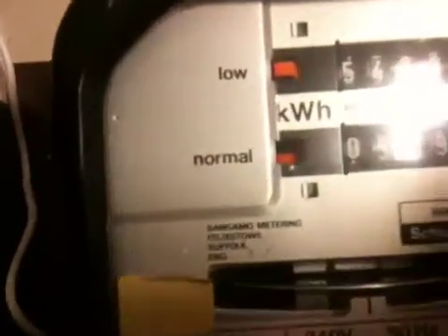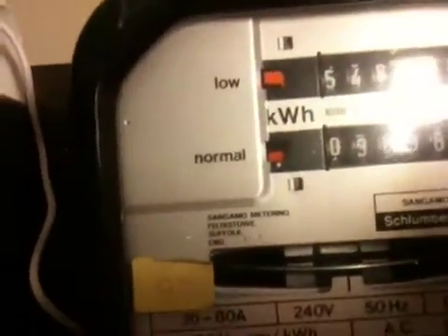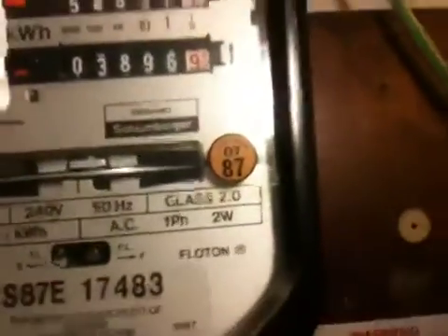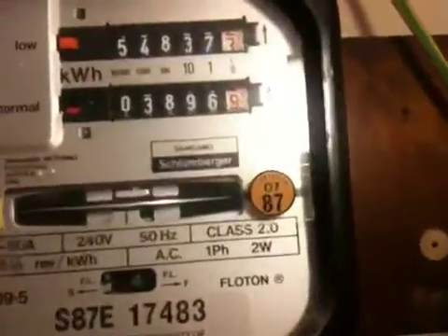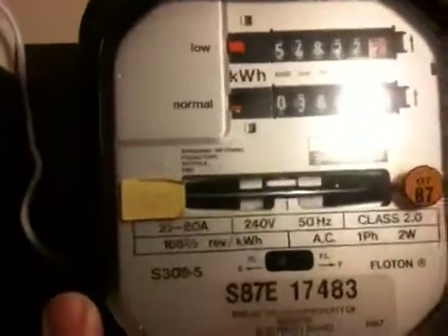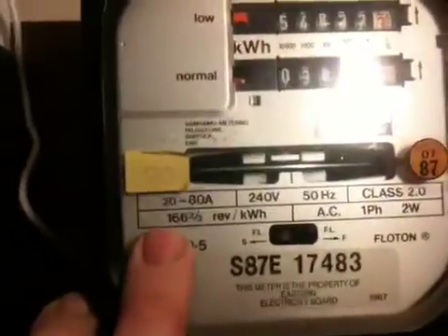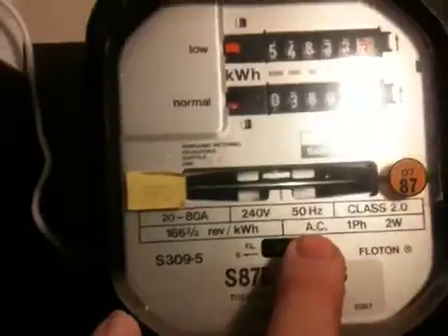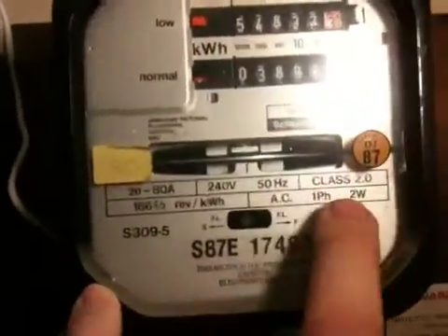Let's see if we can get a zoom on that. It's made by Sanimo Metering, Felixstowe, Suffolk, England. This one was tested in 1987. Characteristics are 20 to 80 amp, 240 volt, 50 Hertz oscillation frequency. It's a class 2 meter.